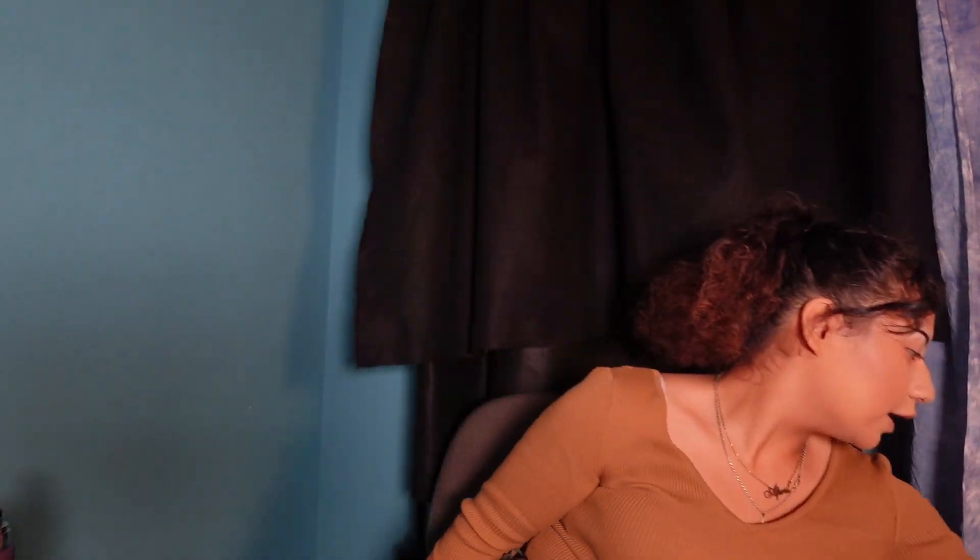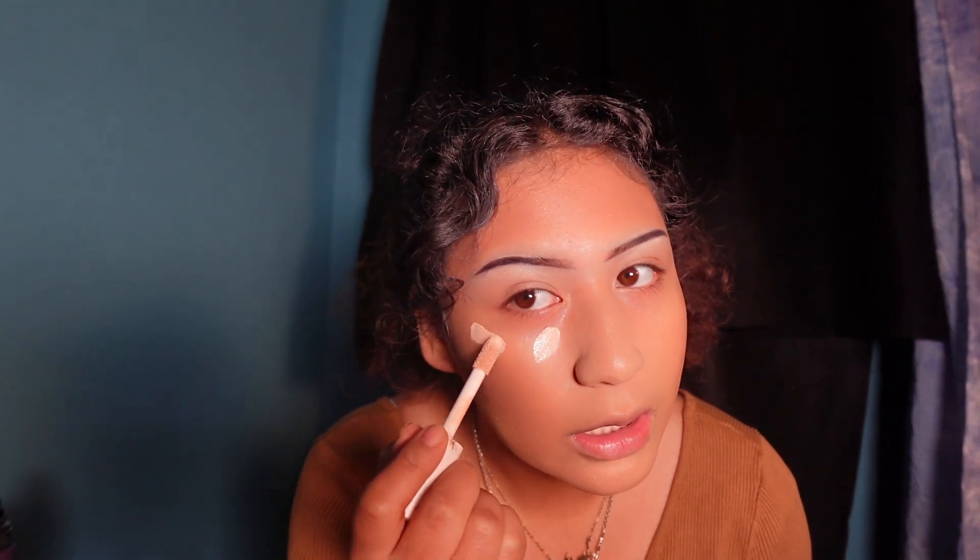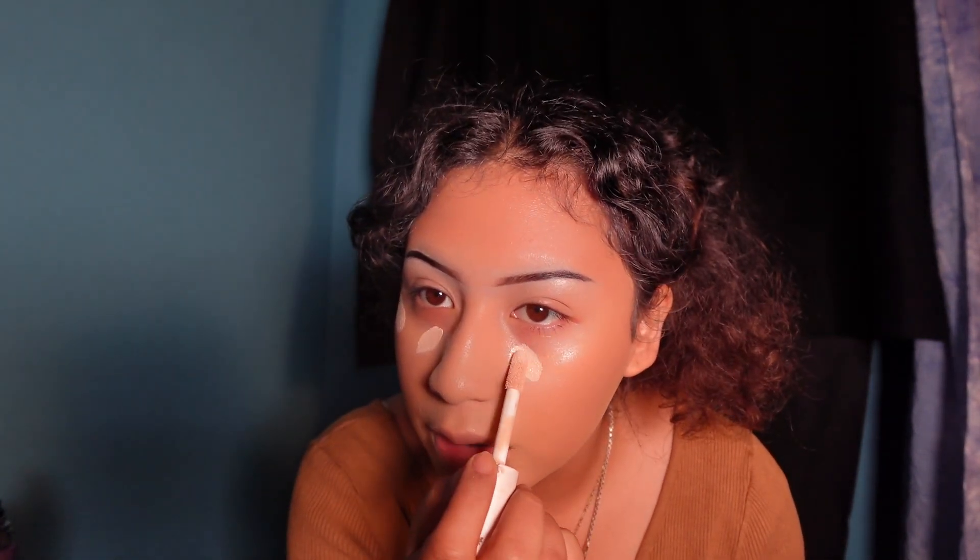I went in with concealer — I used the Conceal and Hydrate by Revlon. My ELF concealer is in fair warm. I go in with my concealer and my concealer brush. When applying concealer, never apply it straight under your eye because you will crease there.